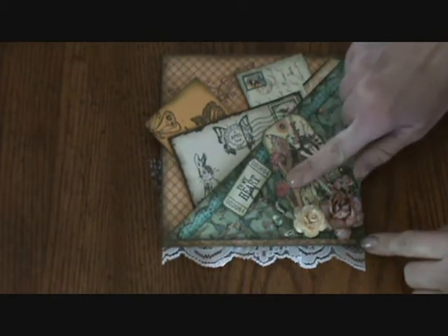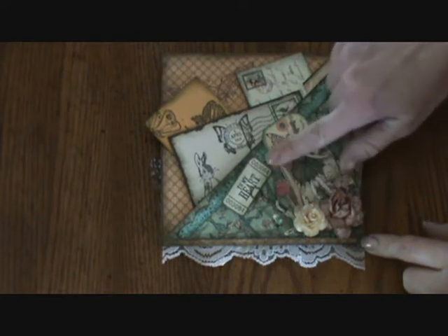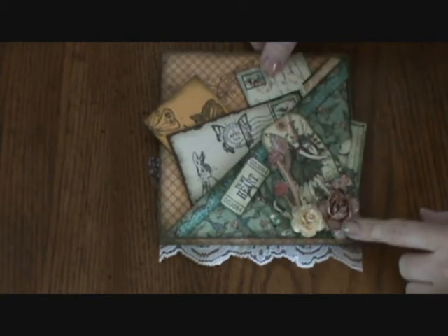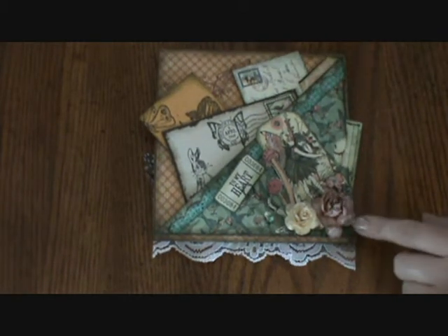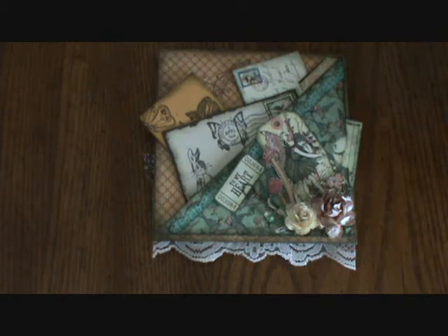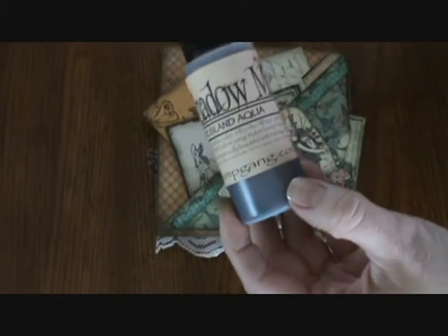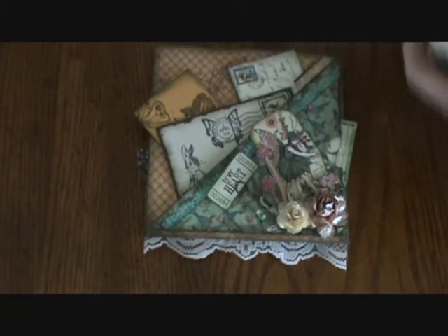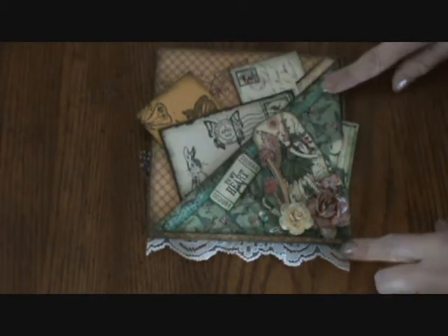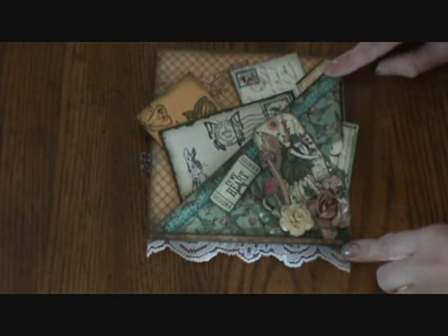For the back I've used a tag. And then this is the stamp that coordinates with it from Hampton Arts. I stamped it and colored it in and cut it out. And then this flower is done with a little bit of the Cockle Bells Coral and also Treasure Island Aqua in the shadow mist. I also did this same shadow mist on the paper here for the page and the little border that I cut out. And the border is punched with eyelet lace — it's a Martha Stewart punch.